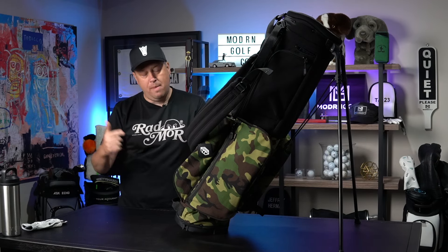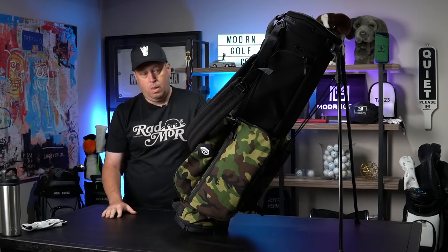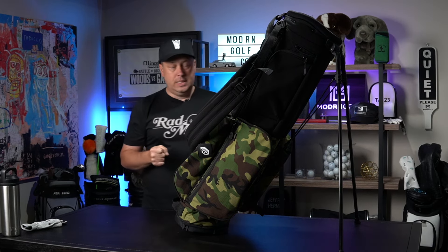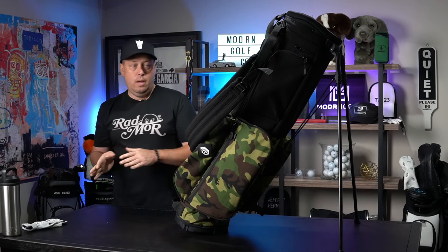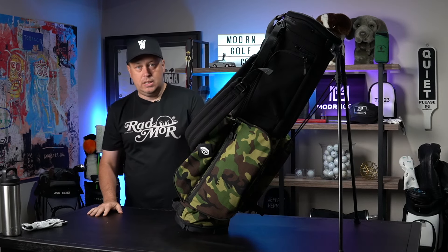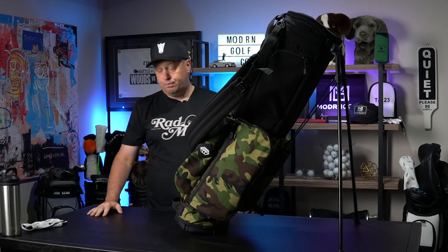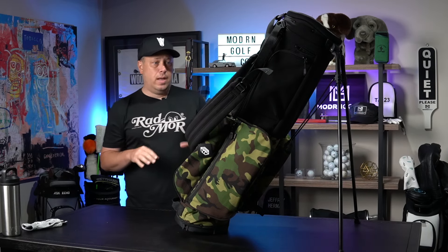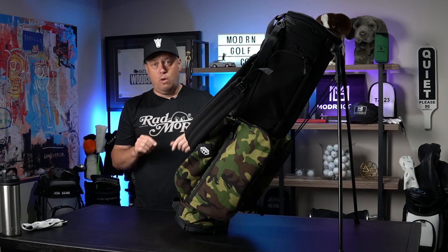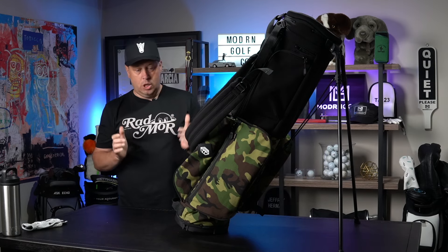Today we are talking about the limited edition black and camo Jones Rover stand bag. For a lot of people who say they're a 14-way bag snob, I'm going to tell you I'm slowly converting my thoughts on 14-way bags. I've been testing this one for the last several weeks and it's one of my favorites in 30 years of golf. We'll get into the specifics — what I like, what I'd like to see tweaked — it's not perfect, but overall a really strong bag.